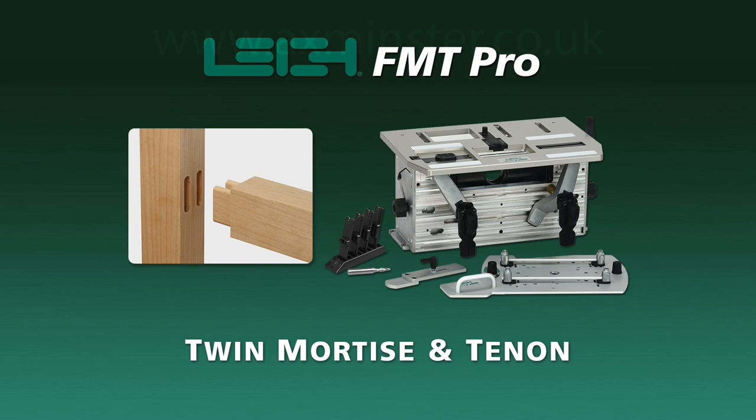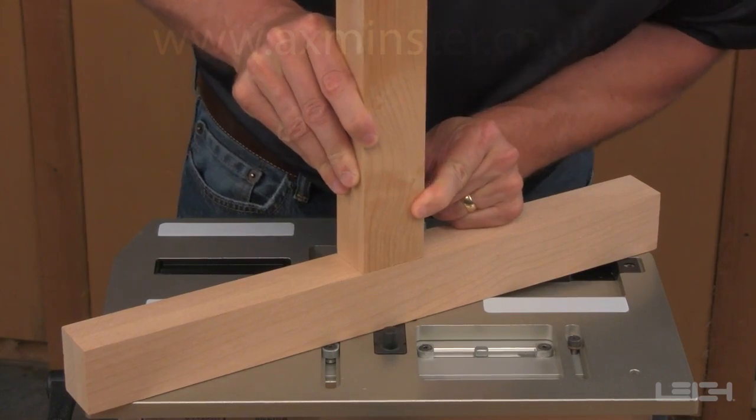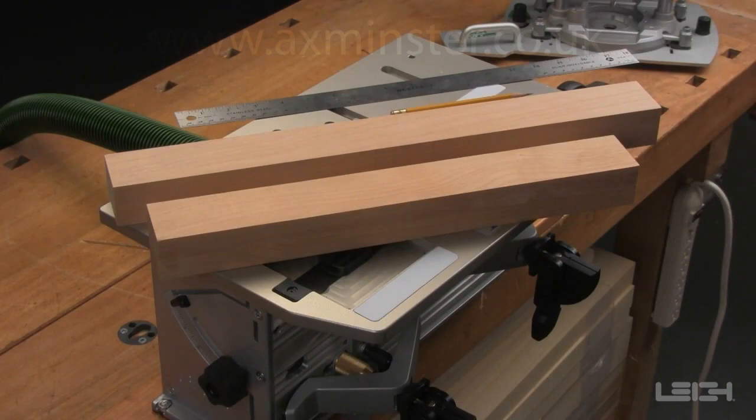How to route a twin mortise and tenon joint on the Lee FMT Pro. The FMT Pro makes it easy to route perfectly matching twin mortise and tenon joints. Begin with two pieces of stock with square ends and edges.